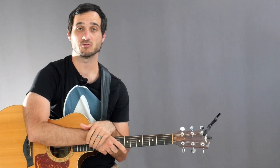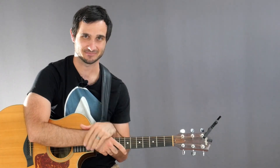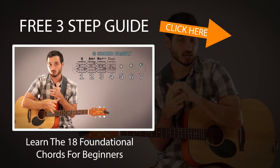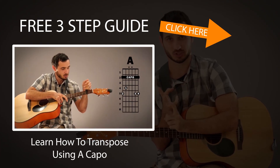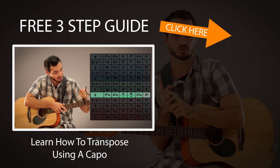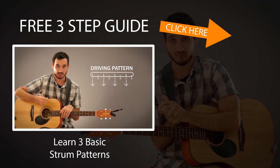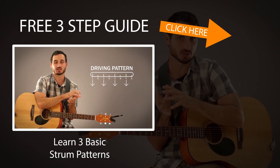Alright, I hope you found this lesson useful. If you did, please give it a thumbs up, don't forget to subscribe to the channel, and I hope to see you in the next lesson. Take care!